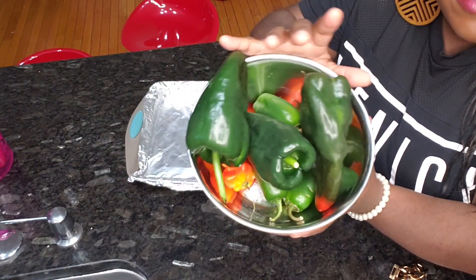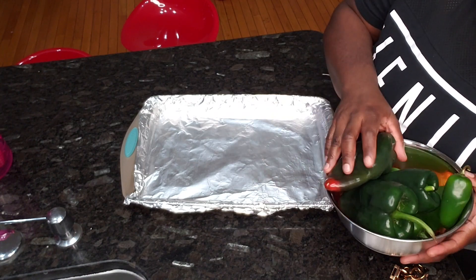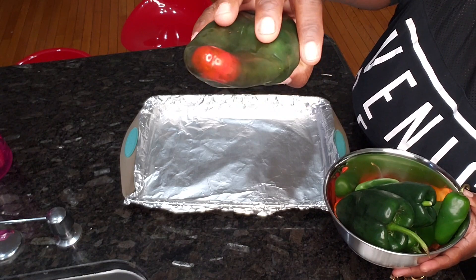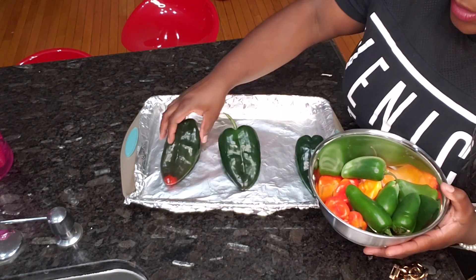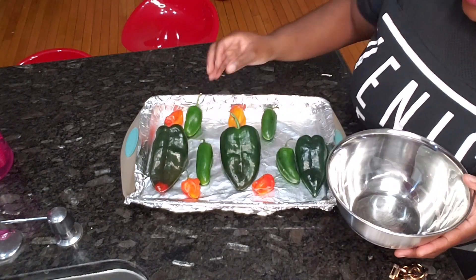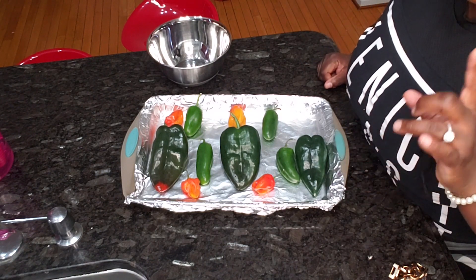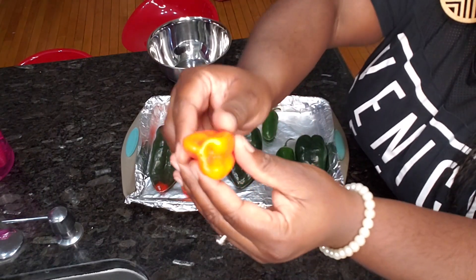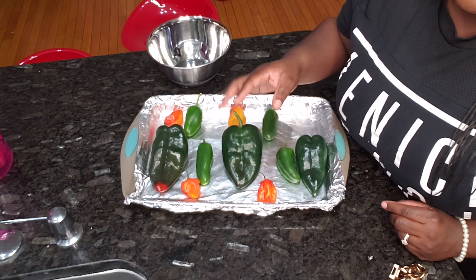I've covered a cookie sheet with foil and I'm simply going to lay all the peppers out and roast them all at the same time. I have a roasting setting on the oven — it's preheating right now, turned to roast at 425 degrees. You're going to be looking for some dark brown spots that kind of bubble up on the pepper, and that's how you know you've released a whole lot of nice flavors.